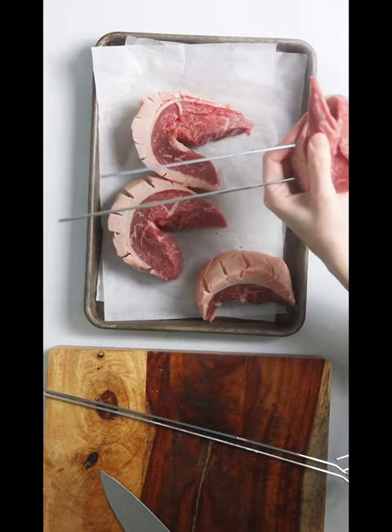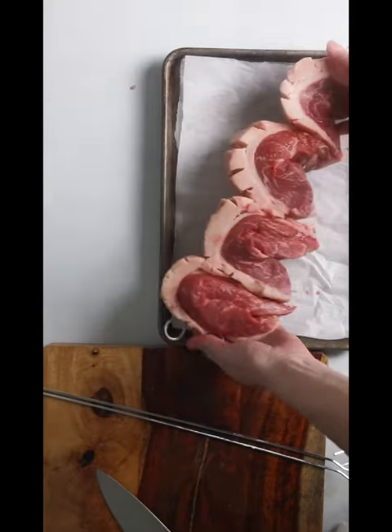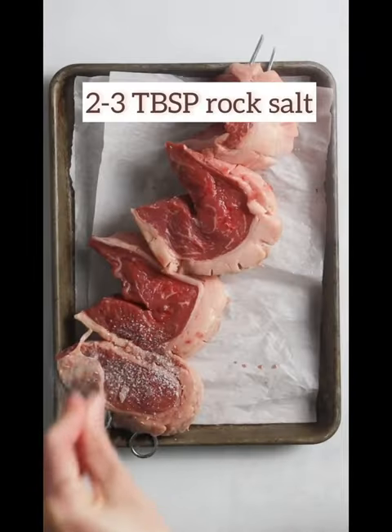Next, fold each steak in half in a C-shape and skewer each with the fat side down on the outside of the skewers.